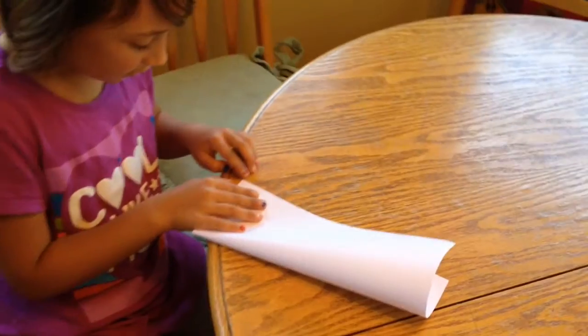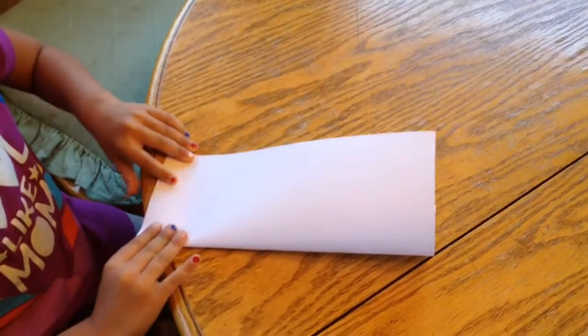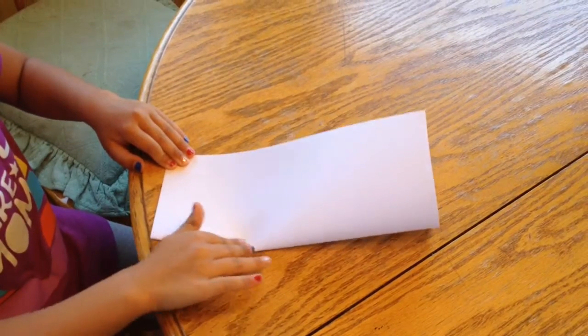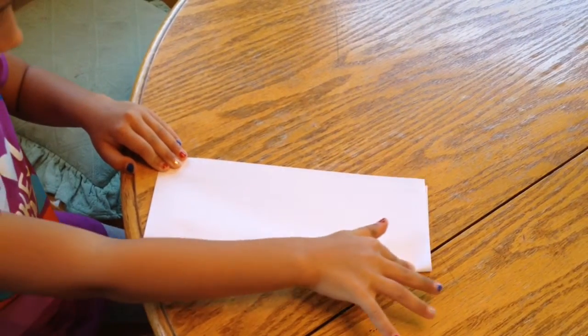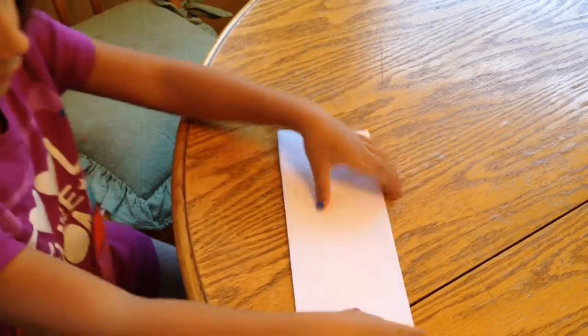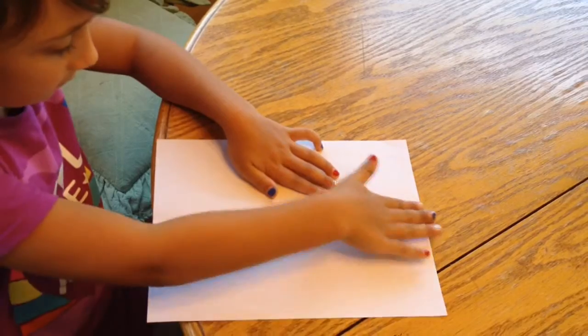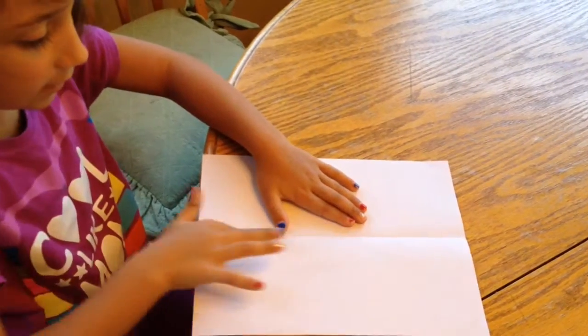So first, you are going to fold your piece of paper in half, like this. Then you are going to unfold it like this, but you still have a line straight through the middle.